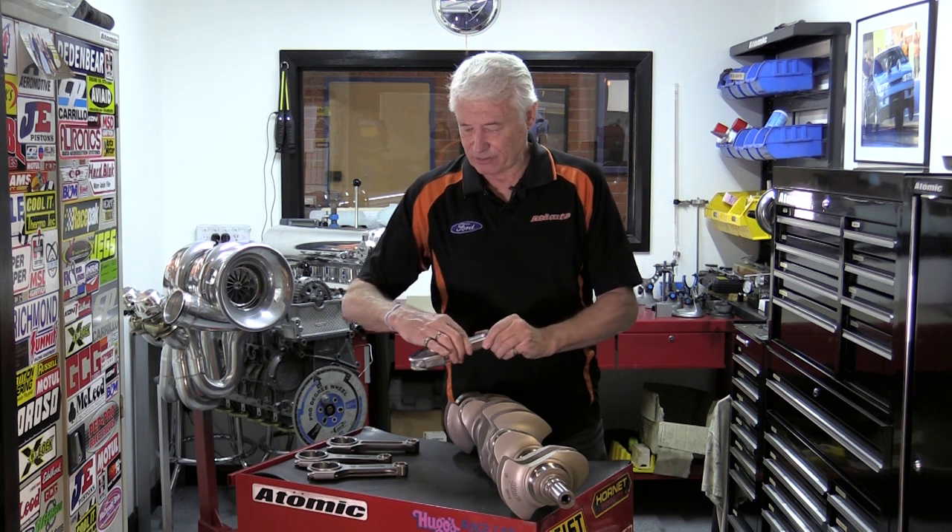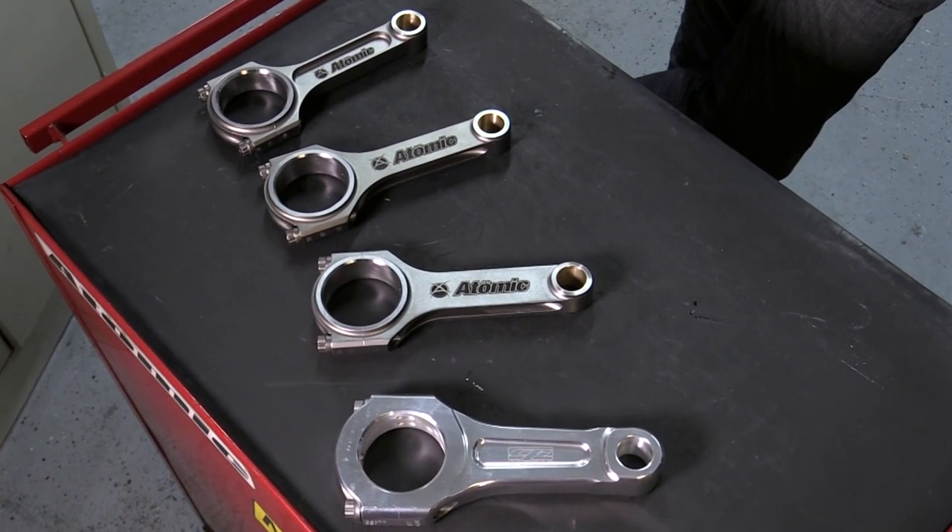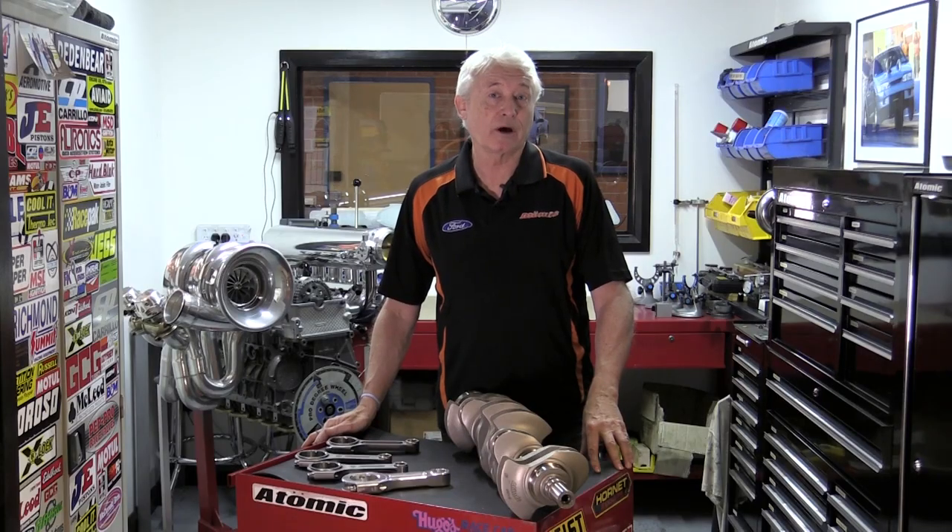So there we have it — the four conrods that we do for the Barra engines. These cover pretty well everything required in the range. We have the conrods to suit our normal full-stroke 99.2mm stroke crank, and we also have them to suit our D-stroker crank, which is 86mm stroke.